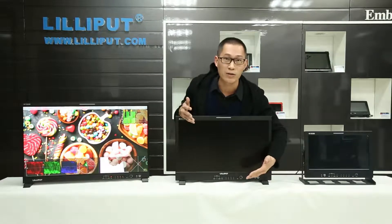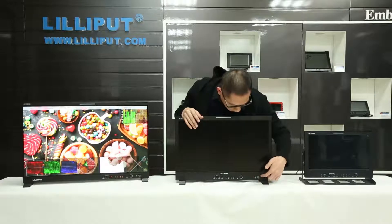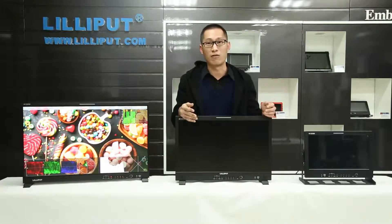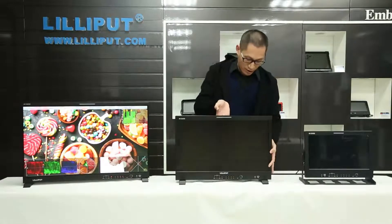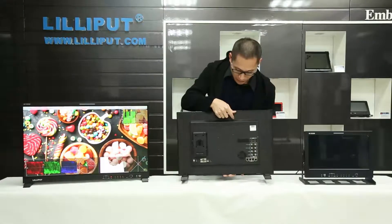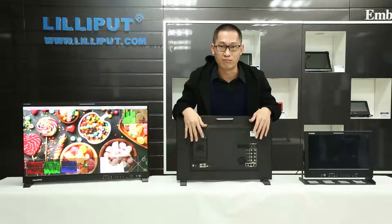Options are easy to confirm. It also has audio output, a USB port, and a 3D LUT input as well. You can update software or firmware. Now let's show you the interface from the back. You can see there are a variety of interfaces for you.